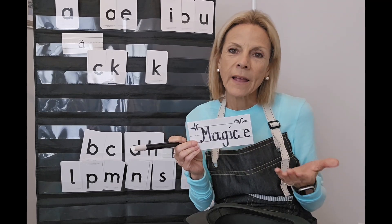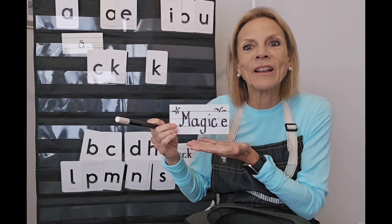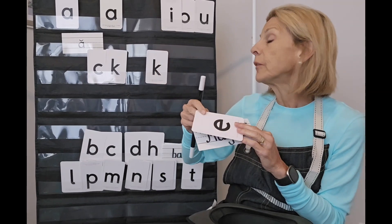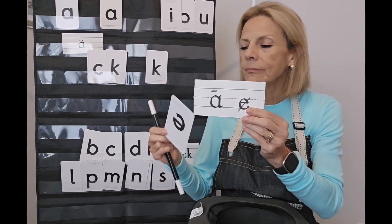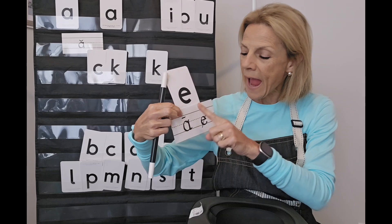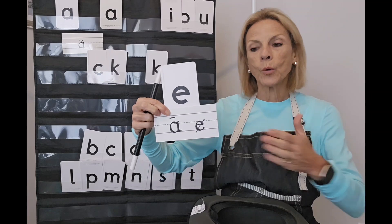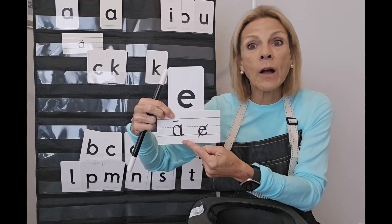Let's recall from our last lesson — what was our rule for the Magic E? Think about it for just a minute. The first job of Magic E is this: when there's a vowel in a word and the vowel E is at the last letter position, it has a line through it — meaning it is silent. We're not going to hear its vowel sound at all. It's not going to say 'ee' or 'ah.' It's quiet. The other vowel does the walking.